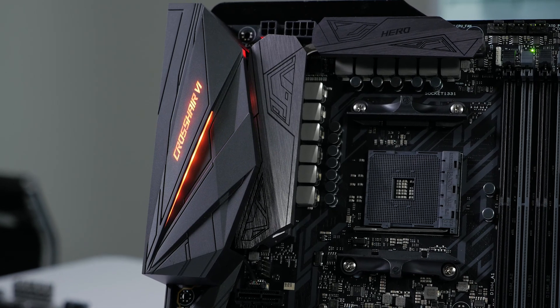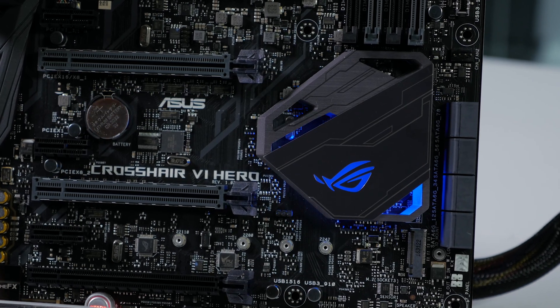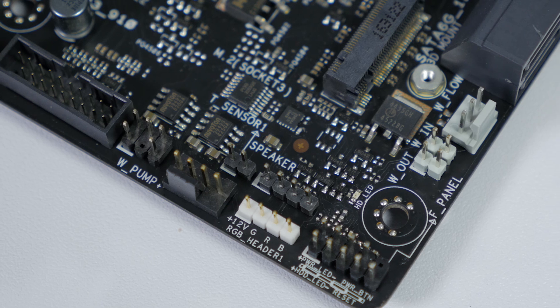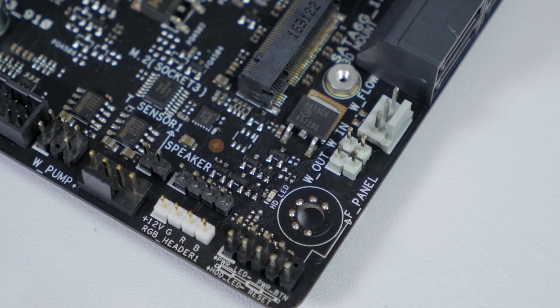There's RGB lighting integrated into the rear IO shield and the chipset. There are also two RGB LED headers to add even more lighting control to your build. There are also dedicated water flow and pump speed sensors for monitoring a custom water cooling loop.